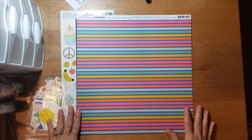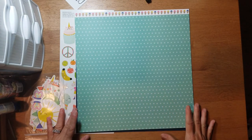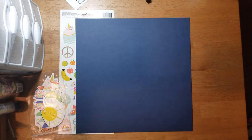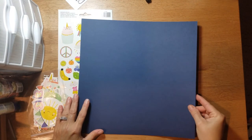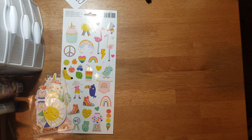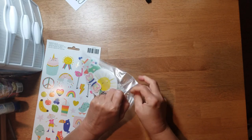Then this one is called 'Rainbow Stripes,' and on the B-side you get this green polka dot with a cute little ice cream branding strip. Then you get two cardstock pieces — this one is a navy blue. With the kit you get a little packet of goodies, so let's see what came in this.